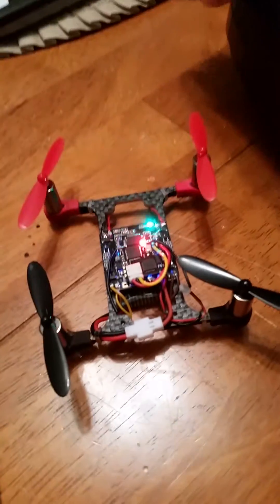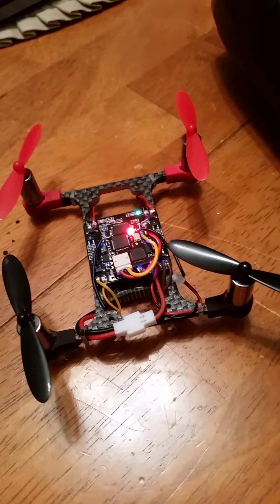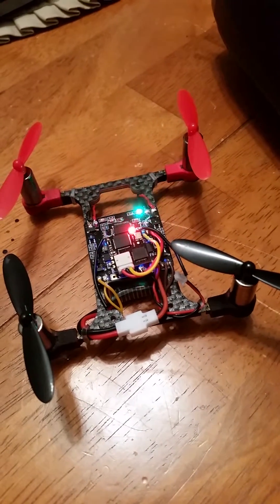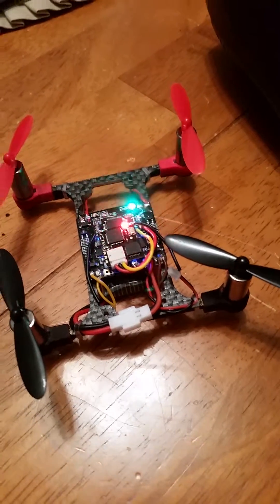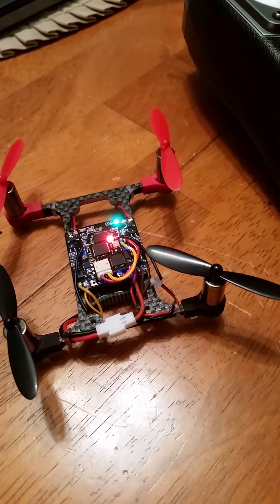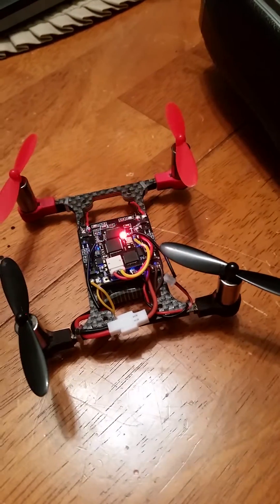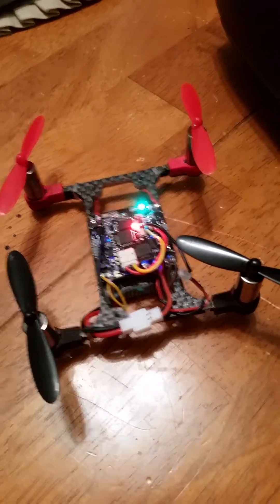Another thing I realized is that this is also manual mode, which means no self-level whatsoever. I didn't think it had that mode because in Cleanflight it only shows angle and horizon. Angle is self-level, and horizon is self-level to a certain point on the stick and then it removes the gyros after that. But I just found the manual mode and I'll show you right now — it's currently in beeper mode.